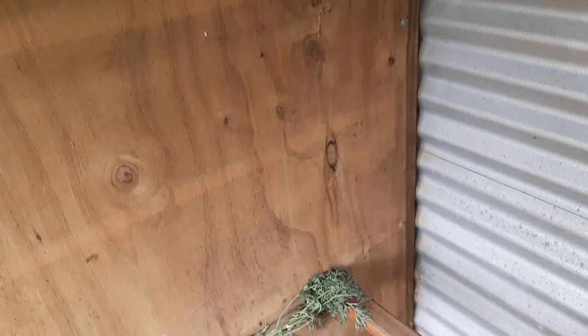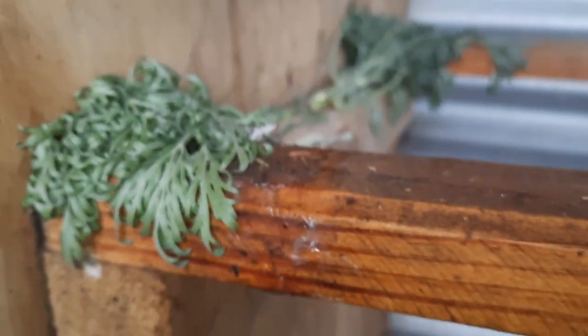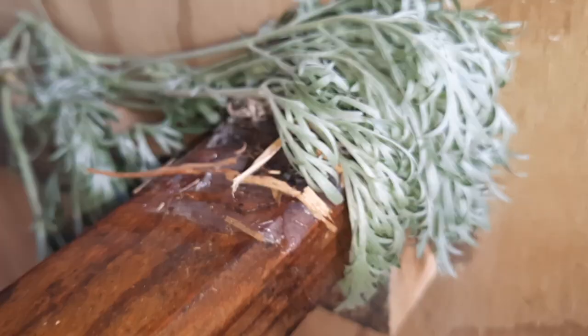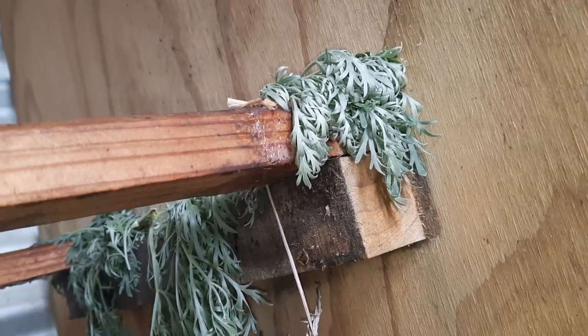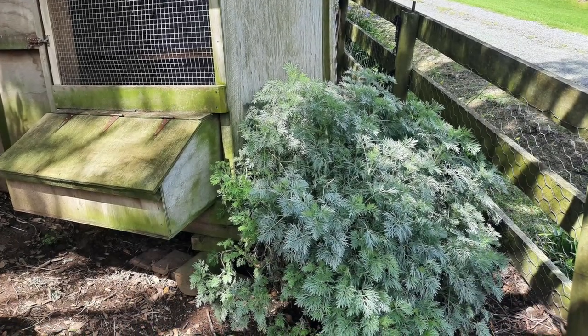This owner also smears thick vaseline in a full 180 degrees around each end of the perch, so that should red mites take hold, they will struggle to actually climb around the perch to reach the hens at night. And then she's making good use of a wormwood plant as well.